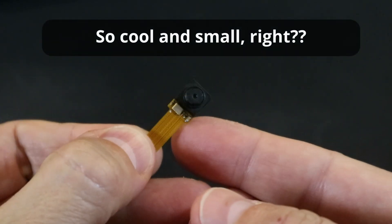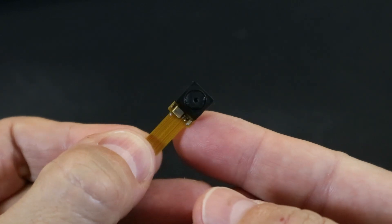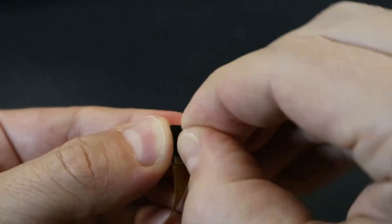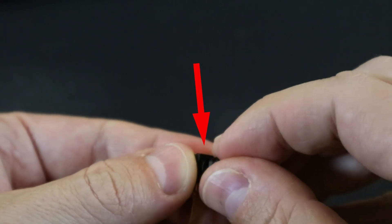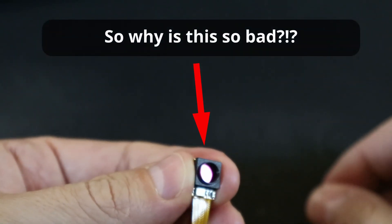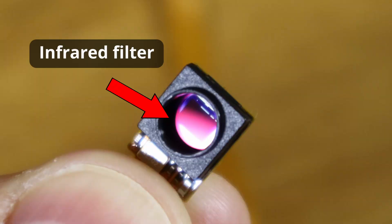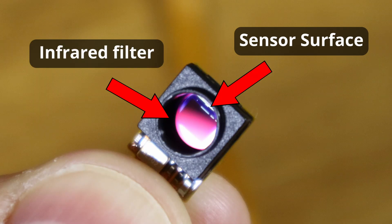While this may look like a really cool small camera to use, it has one flaw that prevents it from being used for eye tracking. You'll see the problem once I remove the lens housing, which will expose the IR filter. Some of you that are familiar with eye tracking probably already realize this, but the infrared filter is actually bonded to the surface of the sensor on this module.